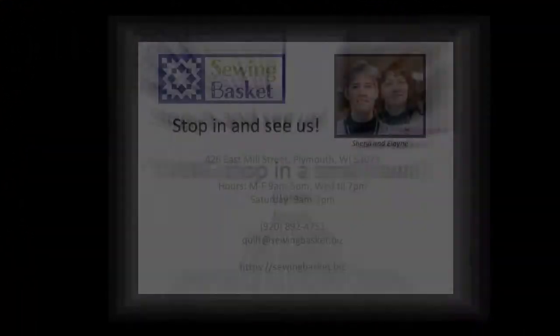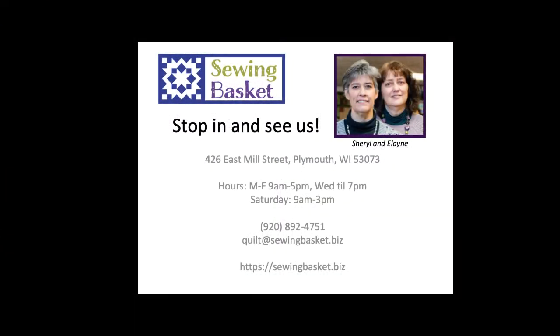Questions, comments? Take a stroll — take a walk to the next one. Bye-bye.